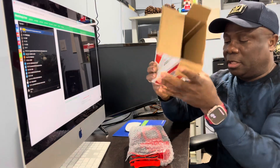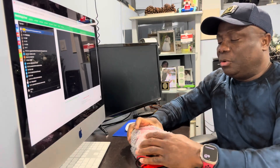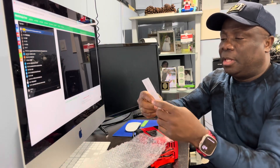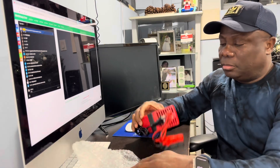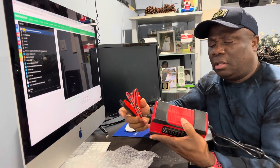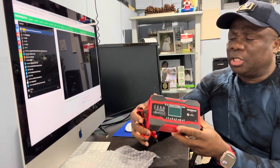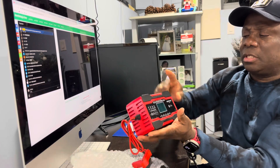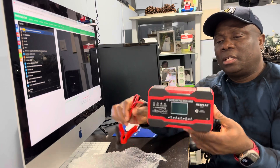Nothing else is in the box — nice little sturdy box, just the unit wrapped up with a manual. It's kind of big. I know they have a smaller one but I forget who made that one. This one is pretty big — it's probably about six inches by three inches or something like that.